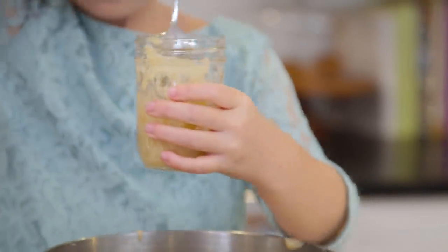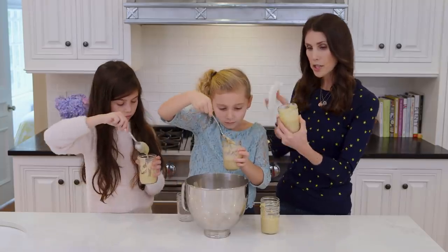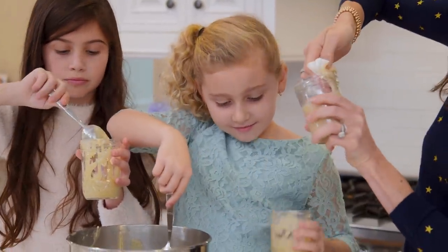It smells so good, you guys. I'm so excited! While the girls are scooping it in, I'm going to go around the edges and just clean this up a little bit. Everyone makes mistakes. Such a good job — I love it, love it, love it.